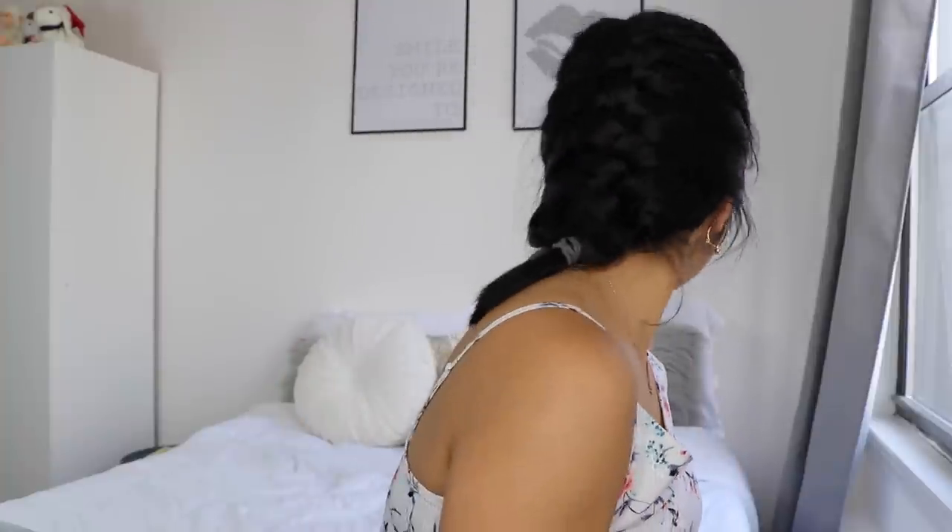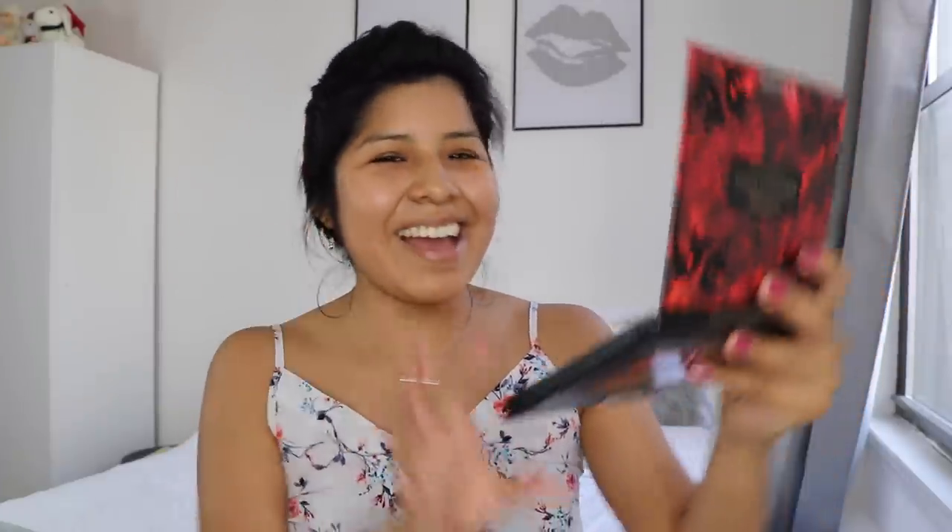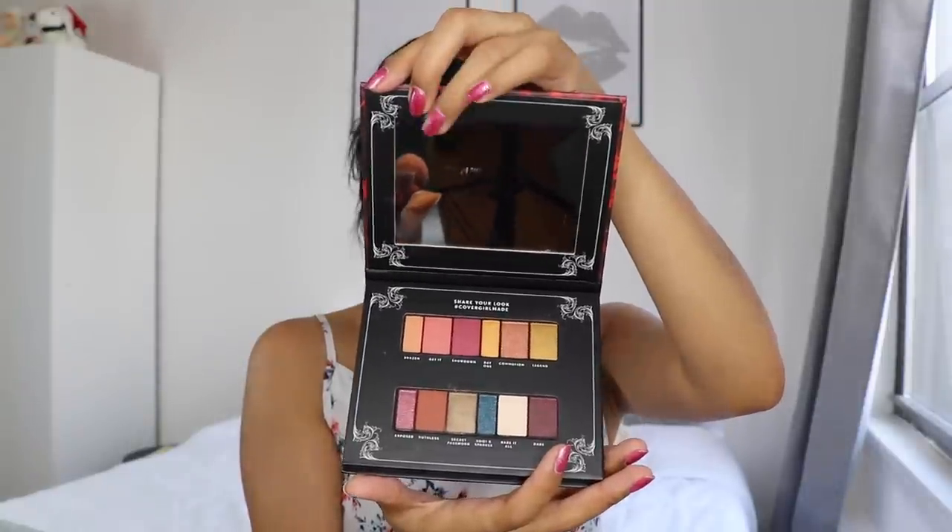Also you guys, I braided my hair. I wonder if you guys can see the back of it — kind of pretty, right? But the front, not too pretty. But we're just going to go with it because my hair is out of my face, and that is key. Alright, moment of truth — and there is a mirror! Yes! CoverGirl, I love that. So big, I'm able to see everything.